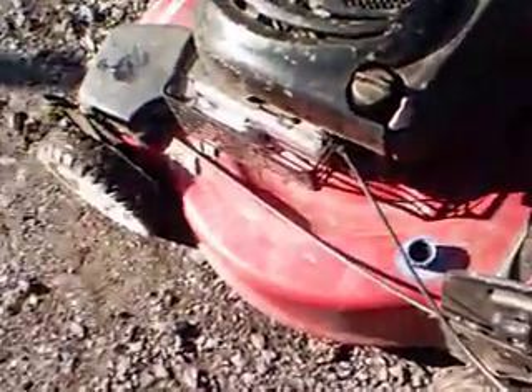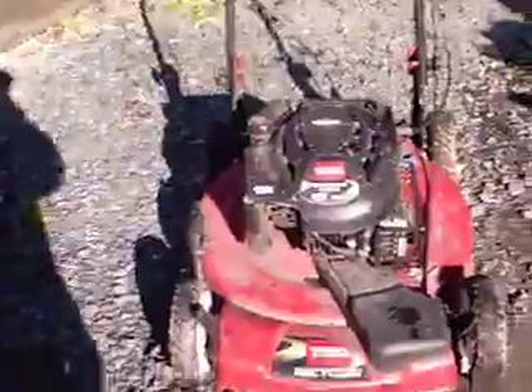I used the quick wash system once, just really quickly to see if it would work — it does. I didn't have a lot of grass under it at the time, but it works. It's a pretty nice mower overall. And I'm getting ready to winterize it.